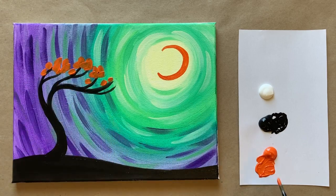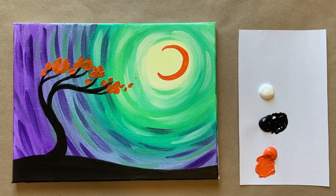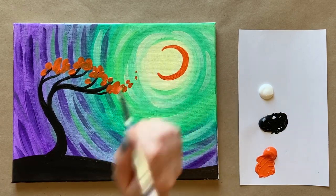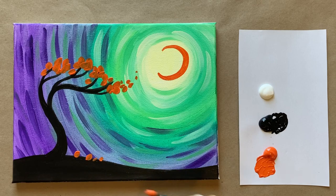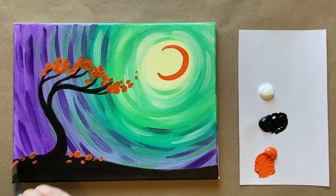You might need to give it a second to dry so it doesn't get too muddy. We're going along the top parts of the tree, then adding a few brush strokes of orange to be gorgeous fall foliage flying up toward the moon in a little curve. Less is more with that effect. Then doing a few little brush strokes down at the base of the tree too, just to give it more of that fall feeling. I started to pull up a little black, so I rinsed my brush and added just a few more strokes of orange.